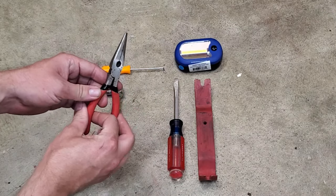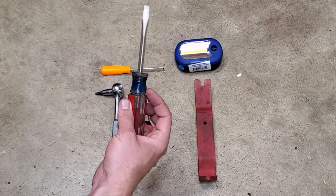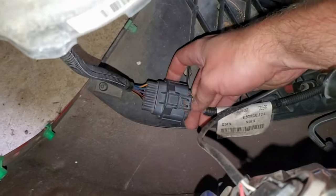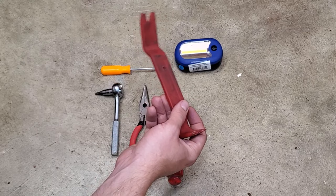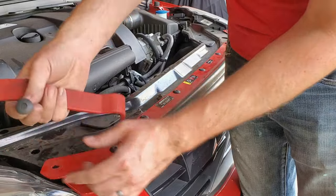Needle nose pliers to remove the three plastic push pins at the lower section of the front bumper. Totally optional is a flat blade screwdriver — there is one rather large plastic electrical pigtail that's kind of stubborn, and that'll help remove it. A trim removal tool, kind of optional, may or may not help you in the removal of the nine plastic push pins at the top of the bumper.